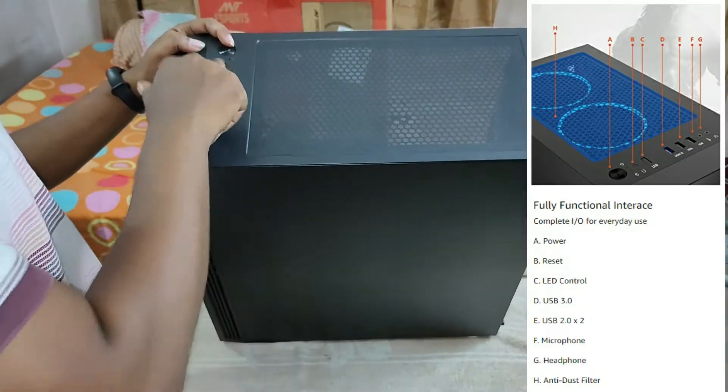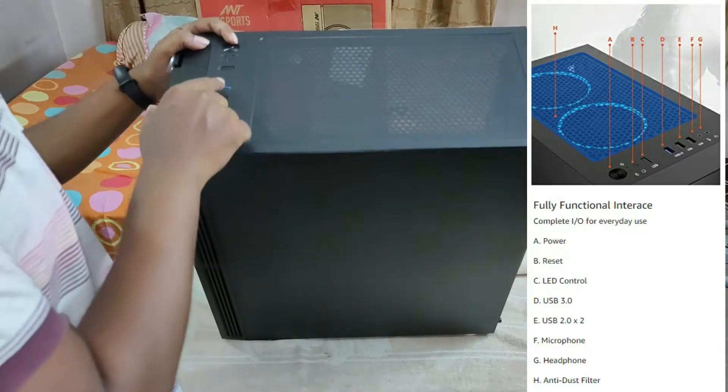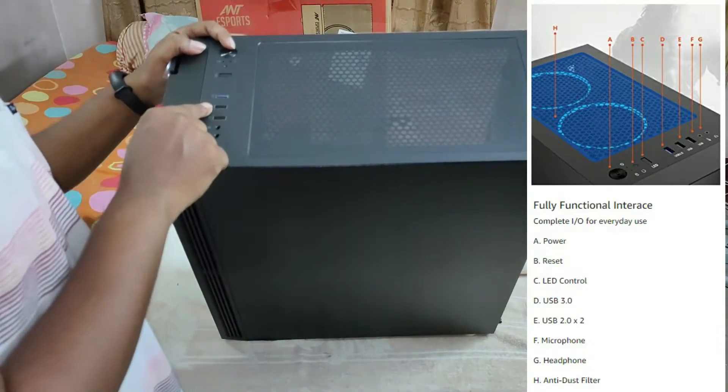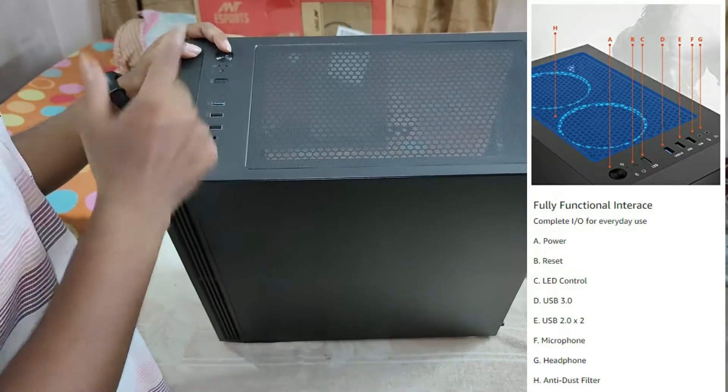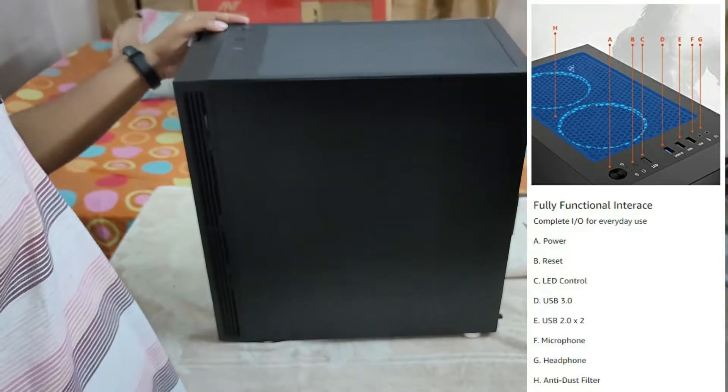On top you have a power button, a reset button, an LED control switch to control the RGB effects of the fans, a USB 3.0 port, two USB 2.0 ports, a microphone port, and a headphone port.